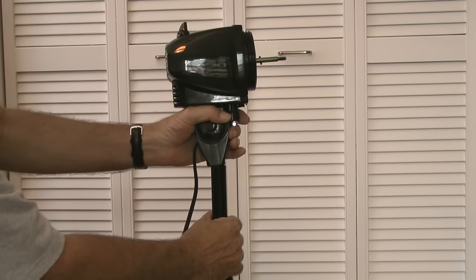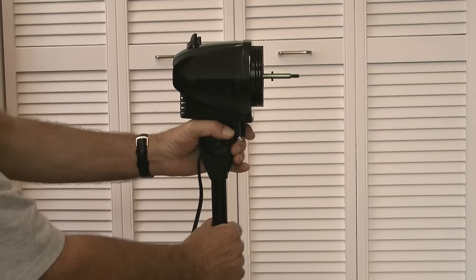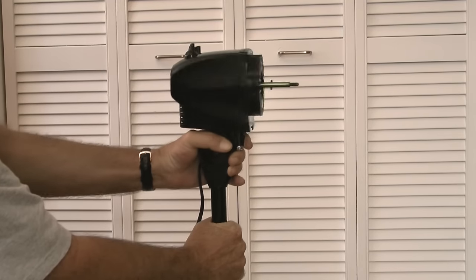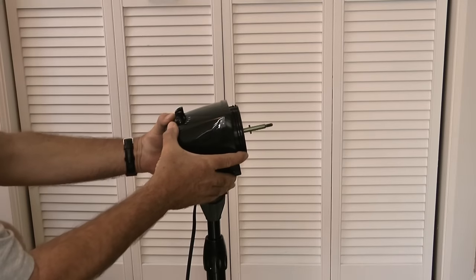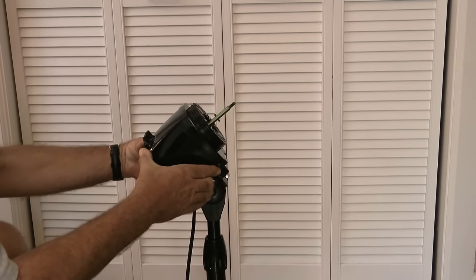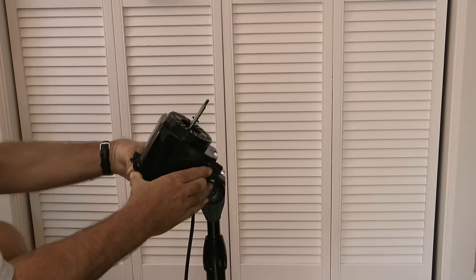Then I'll take the head assembly and push the opening in the bottom of the assembly onto the top of the extension pipe until it seats. With the head assembly installed, I'll pivot the motor head back so that I can more easily install the grills.